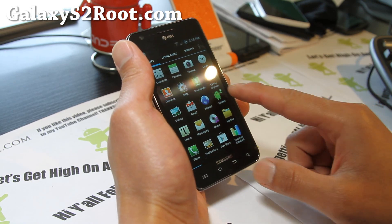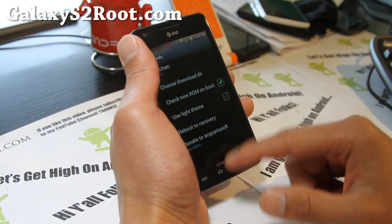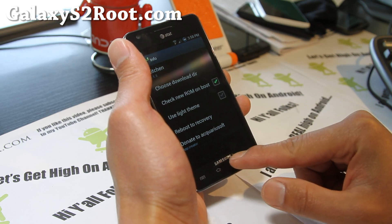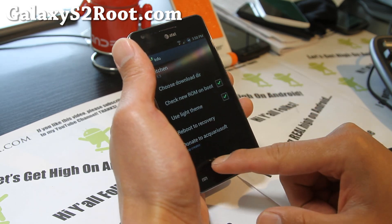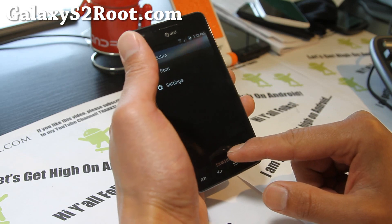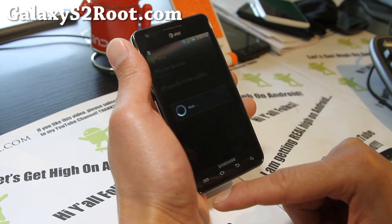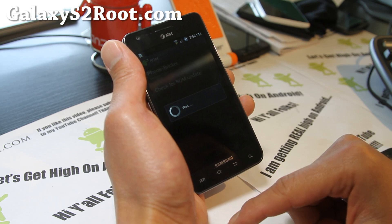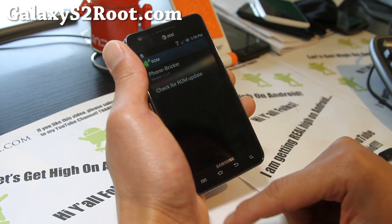Other than that, it comes with a kitchen app. Here we go — use light theme. And you can also check for ROM updates. I haven't really tried that feature out, but it allows you to update the ROM.